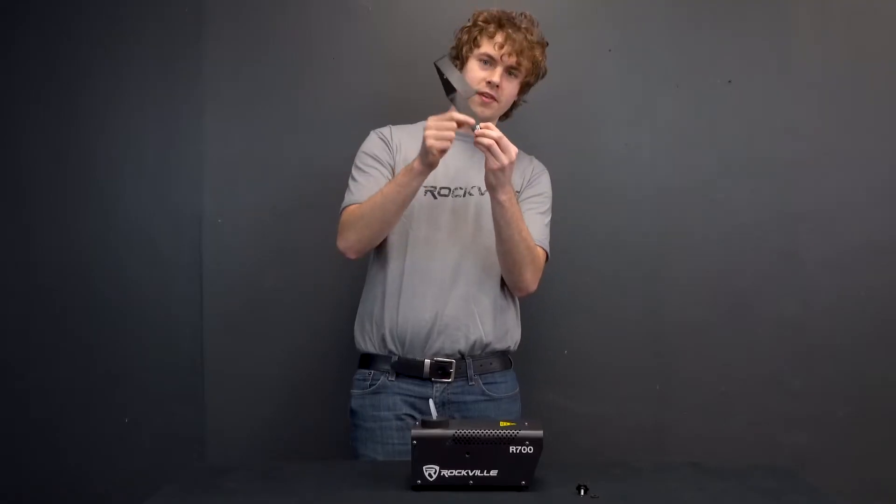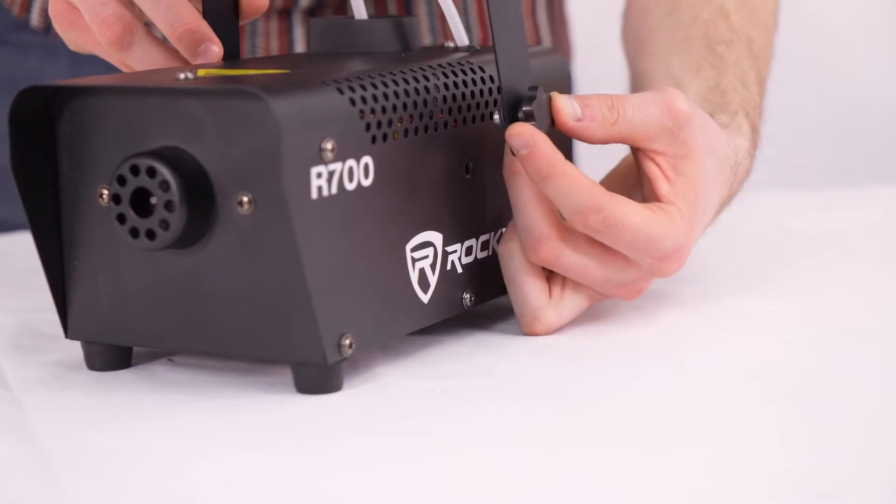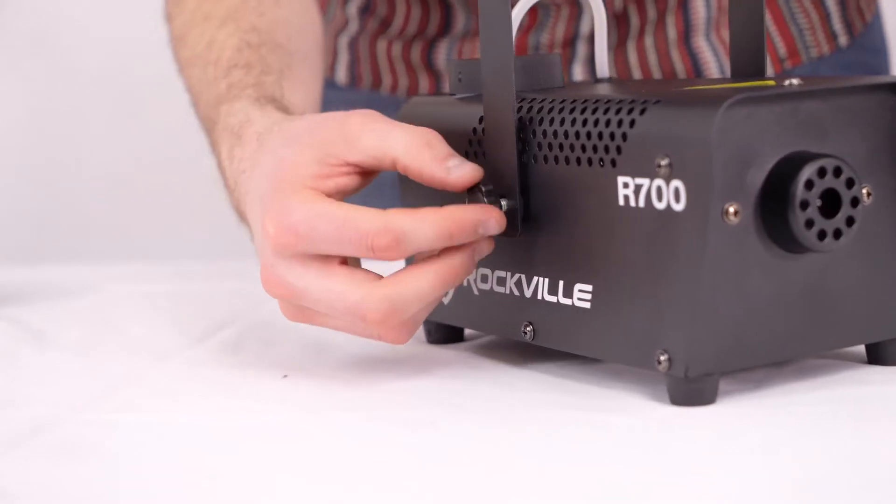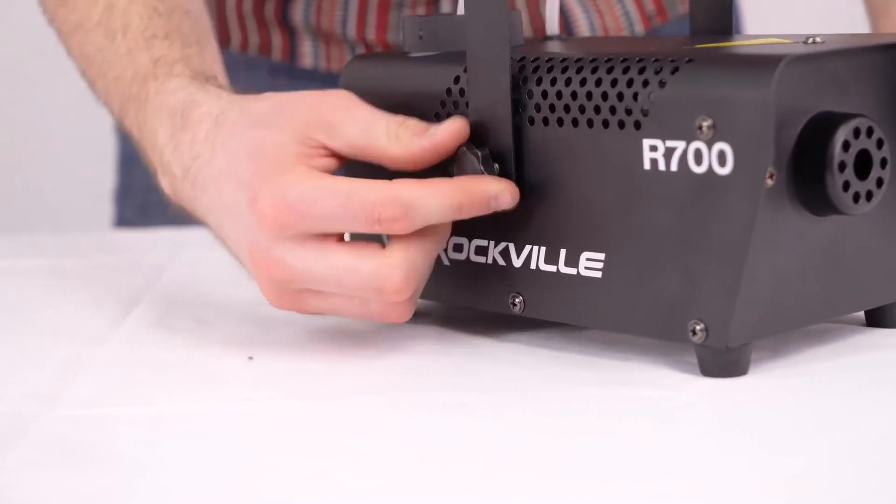Then you're going to want to line up this threaded piece here with one of the holes on the side of your fog machine and then just screw it right in to lock it in place. Then you're just going to want to do the same exact thing on the other side of the handle.